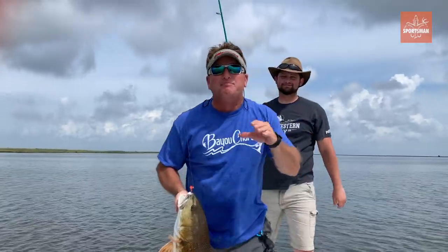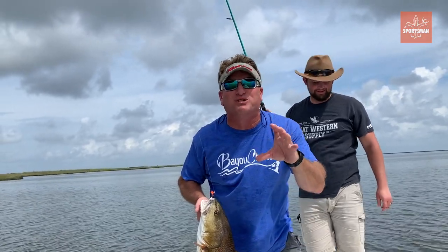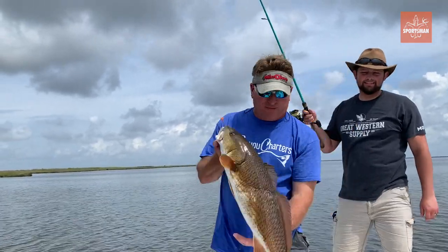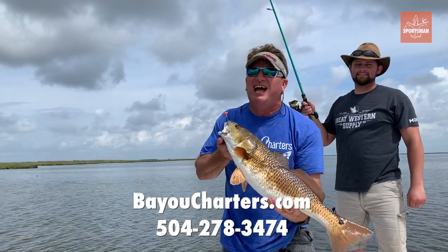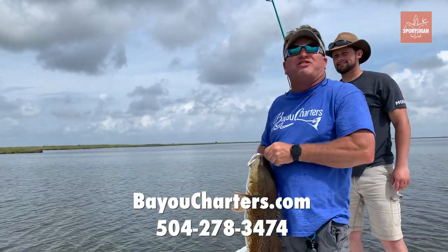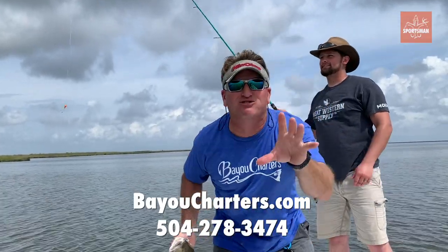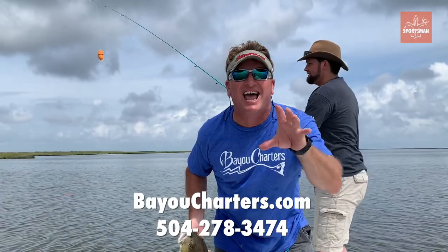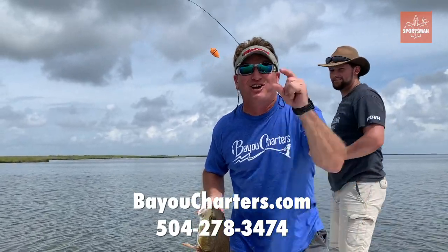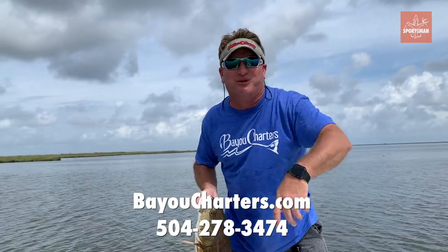If you have any questions, keep on posting them on Louisiana Sportsman's website and we'll answer them for you, and show you how to catch big redfish and speckled trout just like this. Go out this weekend — it's going to be good weather. The speckled trout are loaded up at the rocks and at the fort down in Shell Beach. If you're a speckled trout fisherman, you're not going to lose. I'll see y'all next week.